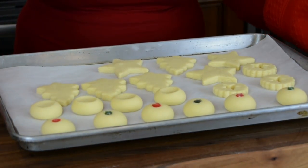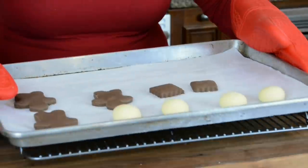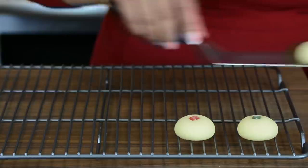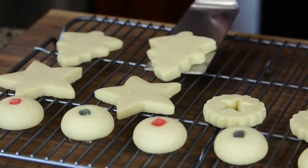Freshly baked naan khatais! Now while these are cooling let's pop in the second tray. After about 5 minutes let's place the naan khatais on a wire rack to cool down completely.